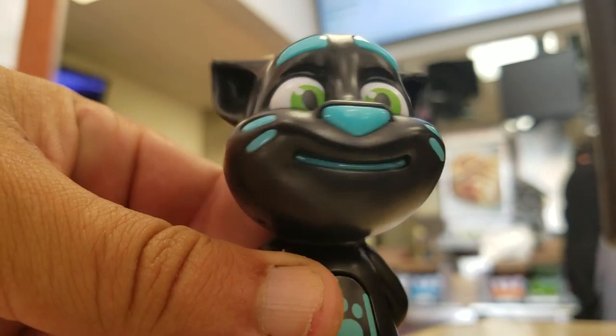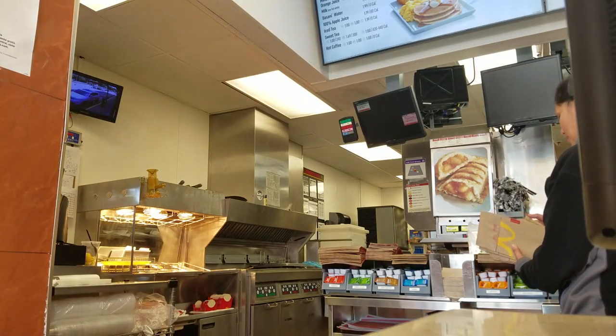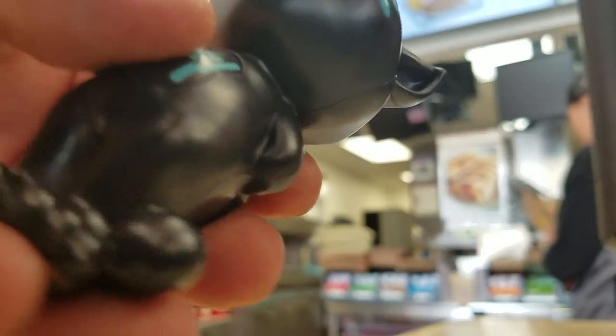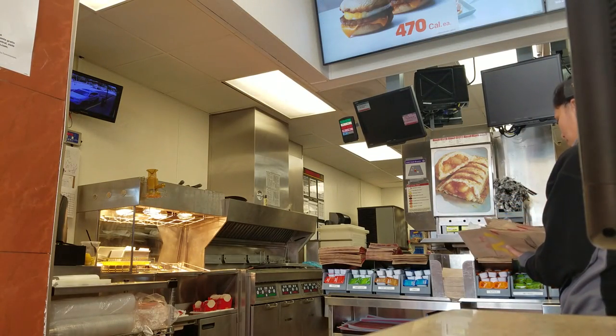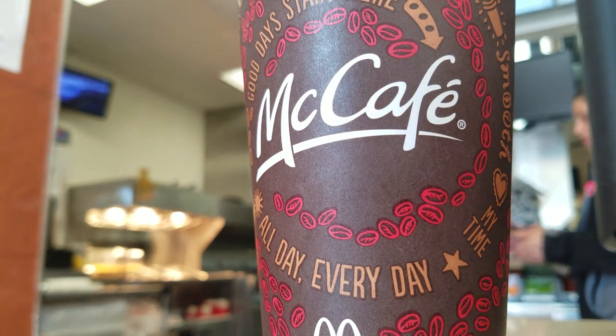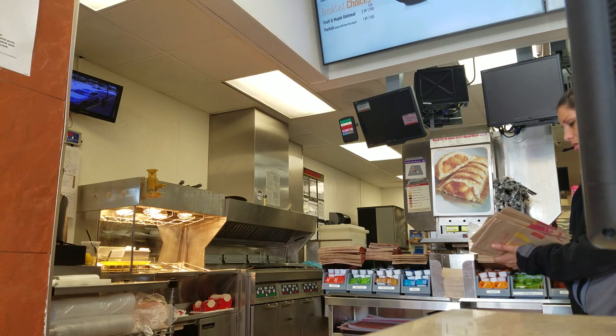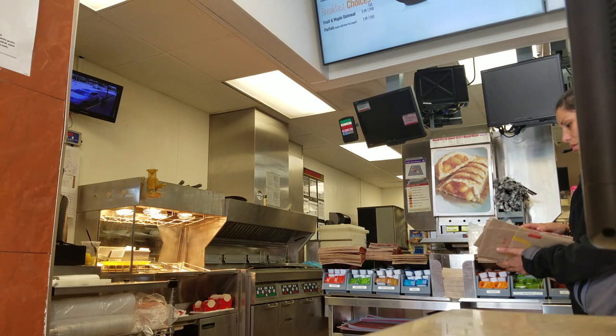They collect these Talking Toms — they've got all of them except two, so they're going to be so happy. I've got one coffee now and I'm going to come back and get another one later.